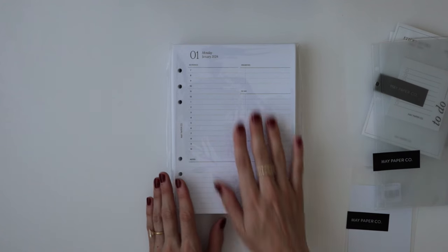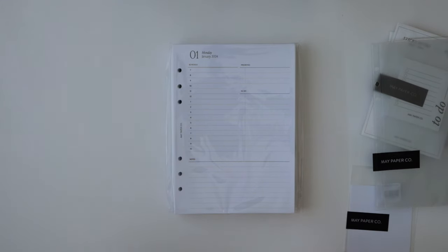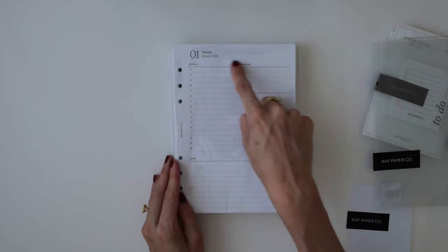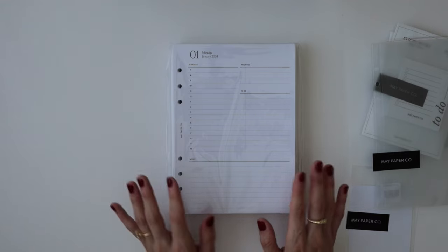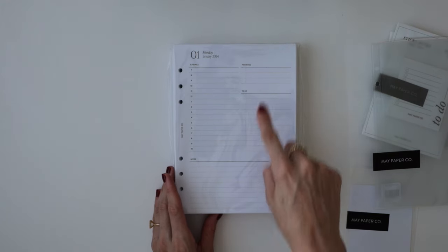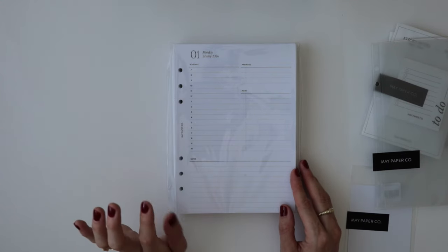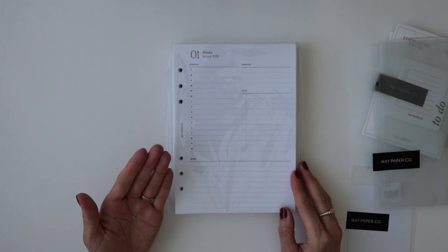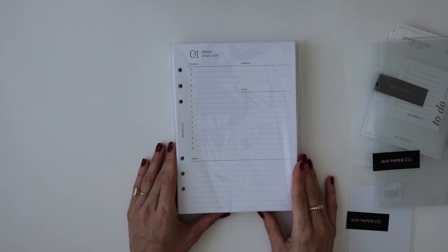And then we have the main event — my 2024 inserts. This year I decided to go with the daily schedule because since having a YouTube channel, an Etsy store, and a full-time job, I previously had a week-at-a-glance where each box was roughly this big, and I needed so much more space. I ended up jotting down notes everywhere throughout my planner. So I felt like this year, if I had a full page for a day, I would be able to make notes, to-do lists, priorities, and also a schedule, which I really liked the idea of to help me time block. I find that when I'm working from home, time blocking is essential, especially if I want to get up, walk about, and actually take a break.